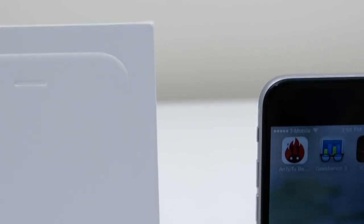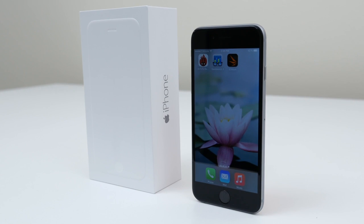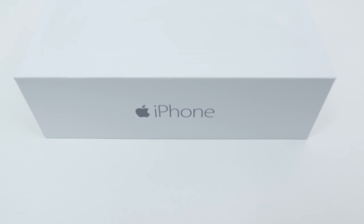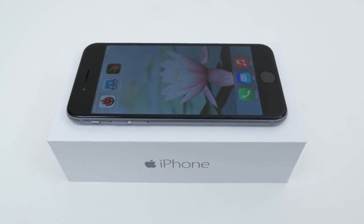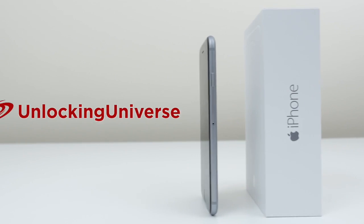What's up guys! It's Janet from Unlocking Universe, and today I will be unlocking my iPhone 6 so you can use it with any GSM carrier in the world. To demonstrate the process, I'm going to use the T-Mobile version and unlock it so I can use it on my AT&T network, but you can use this video as a guide for any carrier.